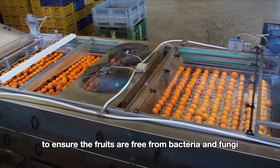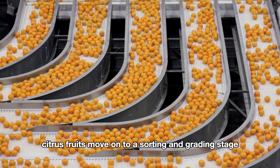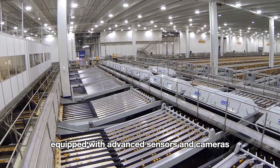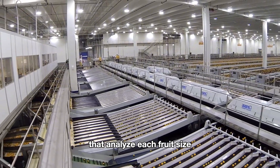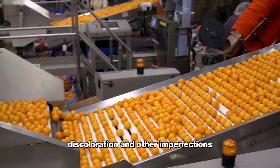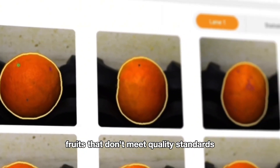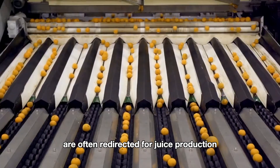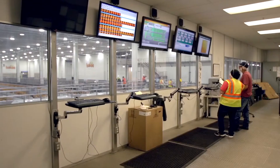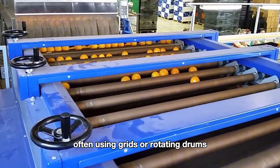After washing, citrus fruits move on to a sorting and grading stage, where they go through optical sorting machines equipped with advanced sensors and cameras that analyze each fruit's size, color, and surface quality. The machine can detect minor blemishes, discoloration, and other imperfections, sorting the fruits into categories based on appearance. Fruits that don't meet quality standards are often redirected for juice production, ensuring that only the highest quality fruits continue to the fresh market.